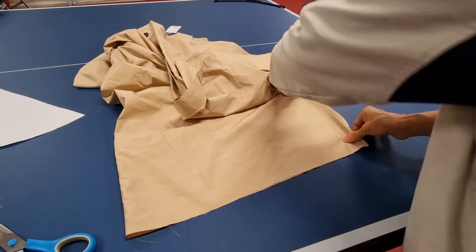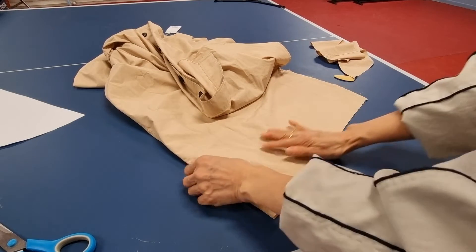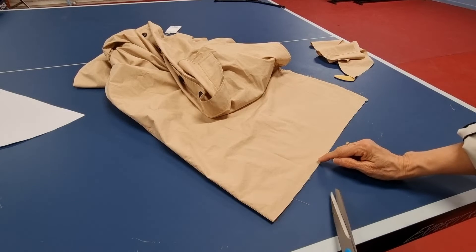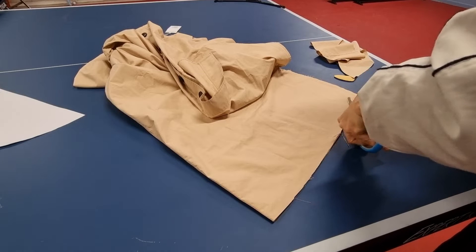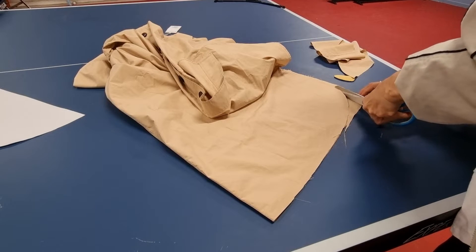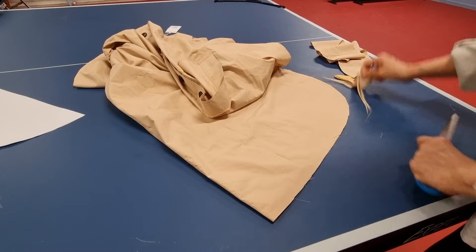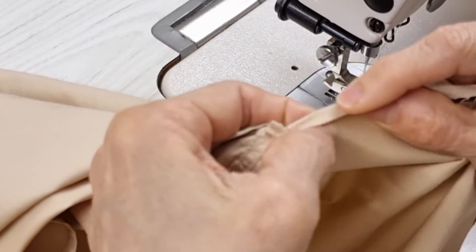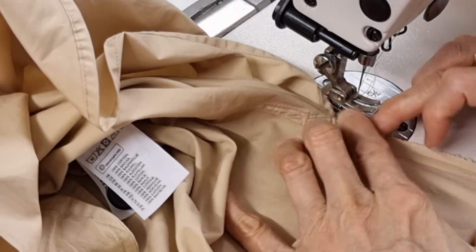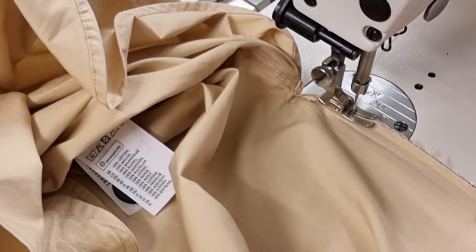Now I cut it. I want it a little bit from here to make it look nice. The original hem is about this small — I want to run one free line to guide me to go around.